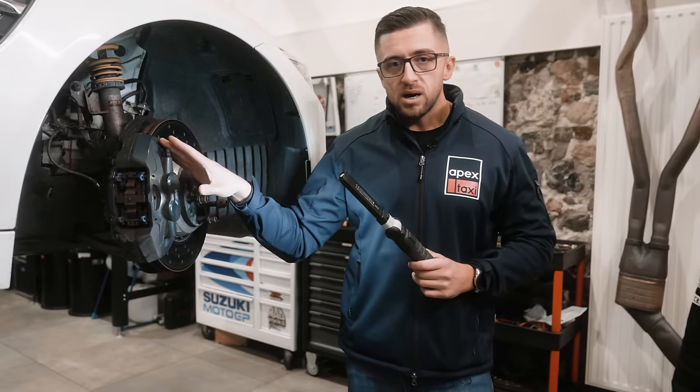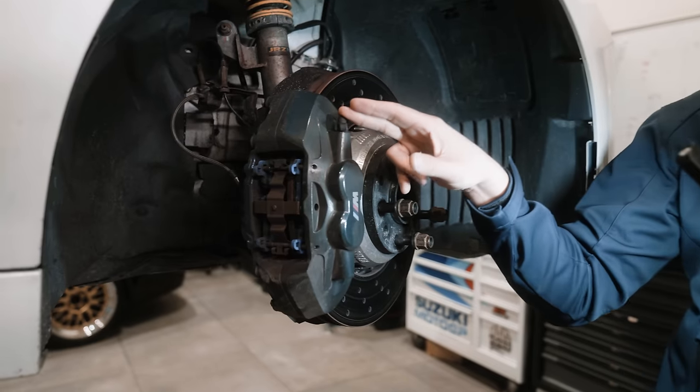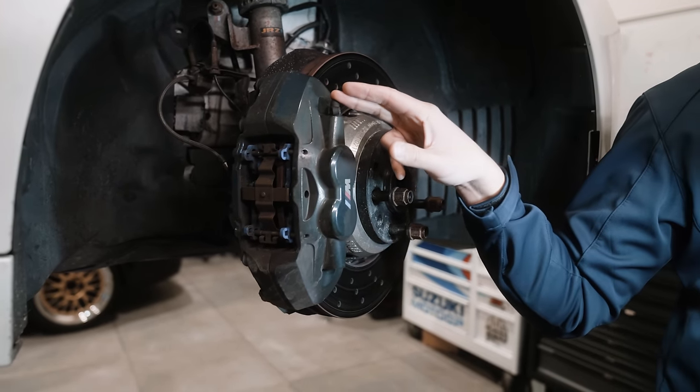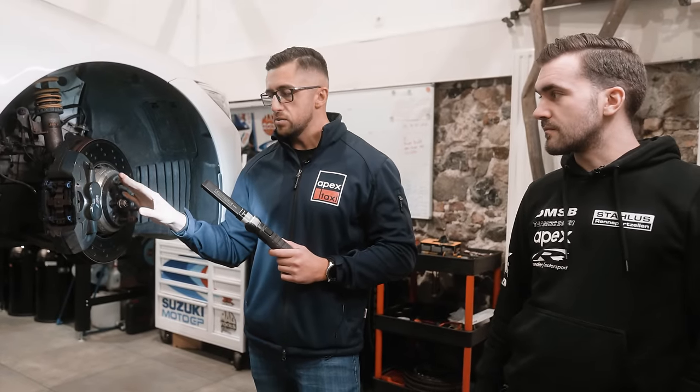On this car, the F80 series M4, it's not really necessary to replace the caliper because BMW actually got their stuff together on this one. On previous models you would replace them, but now it works.